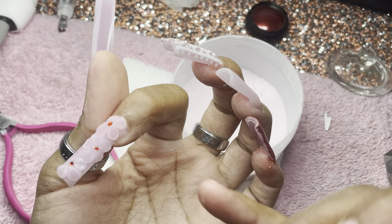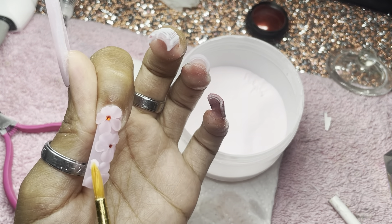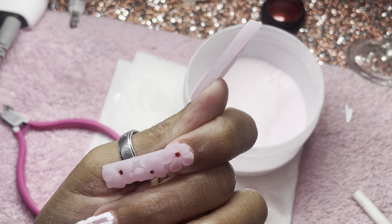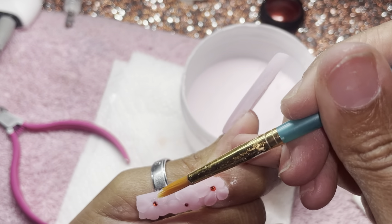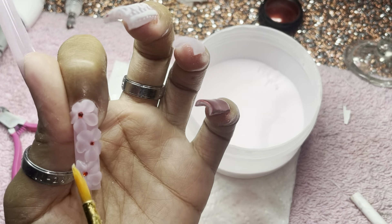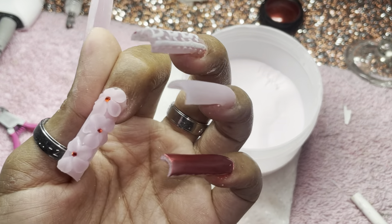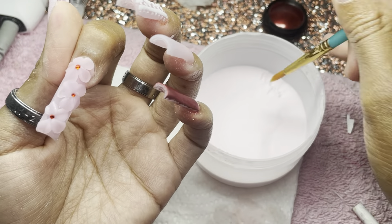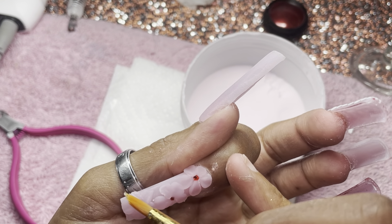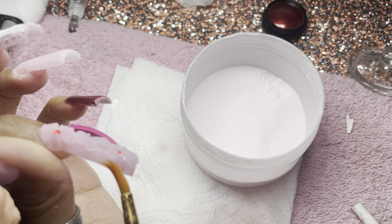I've been wanting to do a full nail of flowers for a while — ever since I saw girls doing it, I just never did it. Actually doing it my first time on one nail shows a lot and I was so proud of myself. Even if you mess up a little bit, just try to work with what you can and make it the best you can. At the end, some of my flowers weren't perfect but they didn't look terrible — they came out really really pretty.